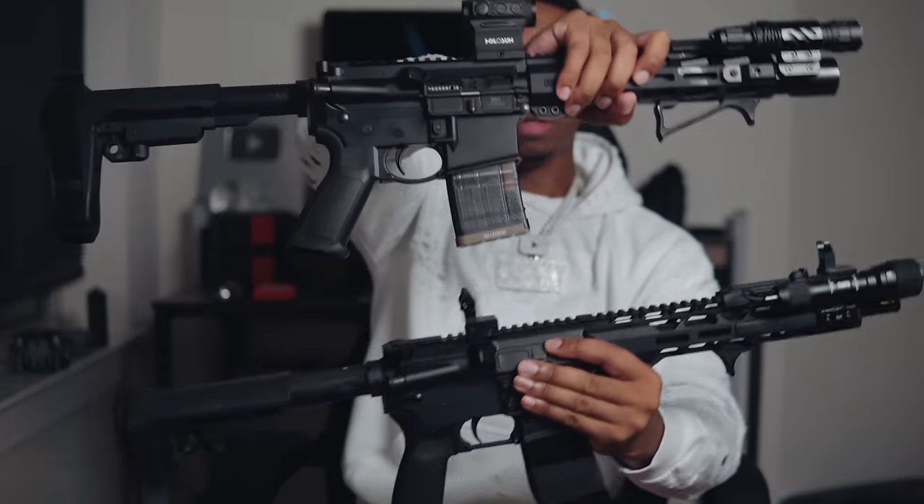This trigger is terrible — I definitely have to upgrade it. Let me actually do a quick test so y'all can see. It's really grainy — it's probably a break-in situation but I don't really have time for that. I do have a trigger option I plan on trying in this gun that I don't see a lot of people talking about. If I shoot faster and more accurately after, y'all will know why.